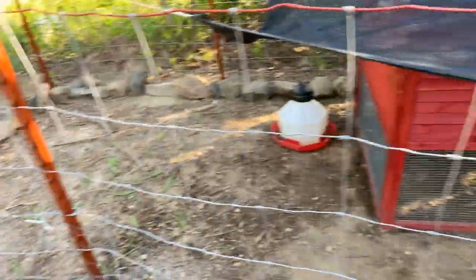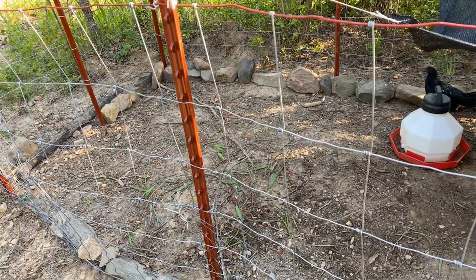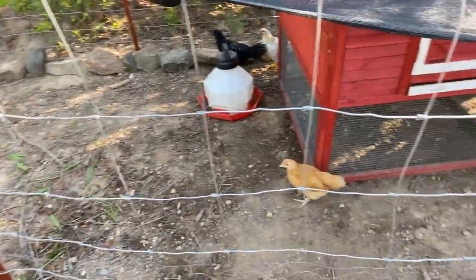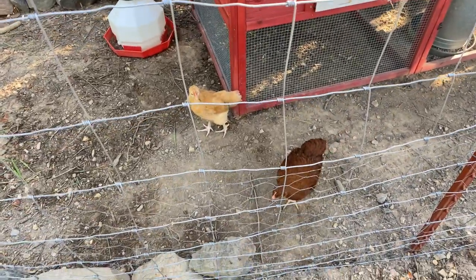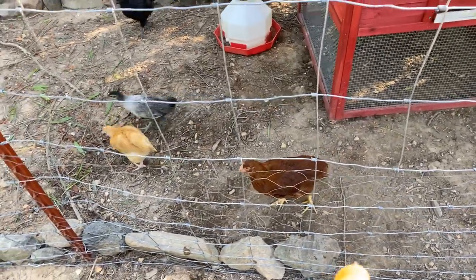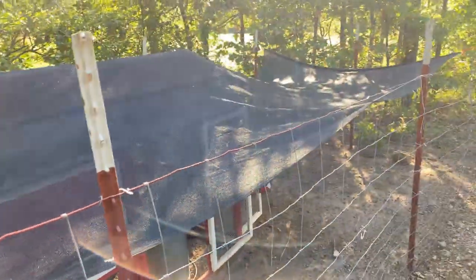Hey chicky chicky chickies! The chickens love it when I get them greens. When your vegetables are done at the end of the season you can give your chickens a lot of that stuff. They answer to 'chicky chicky.' Sarah named that one Stella — Stella's a brat, she will actually bite you.